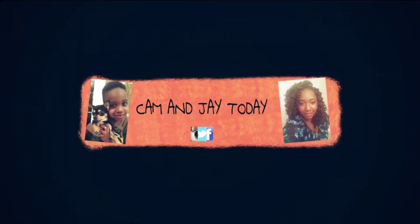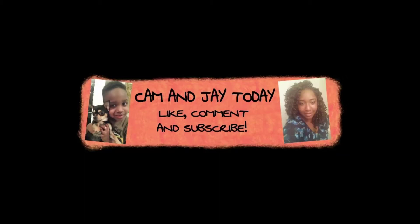Hey guys, welcome back to Cam and Jay today. Hey mamas. Hi Jayden. Today I'm going to do a quick video just as a follow up to the last one I did with regards to my electrolysis journey. I told you guys that I would make a video just showing you guys the products that I bought in order to help myself get through the process.